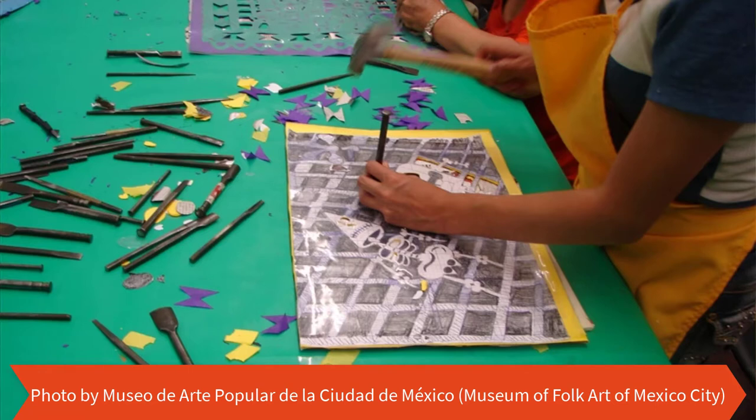Papel Picado originates in Mexico when the Aztec people chiseled spirit figures into bark. Nowadays, artisans layer 40-50 pages of tissue paper and punch intricate designs into them using ferritos, a type of chisel.